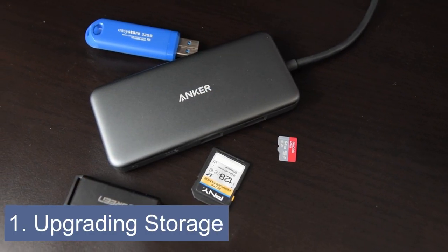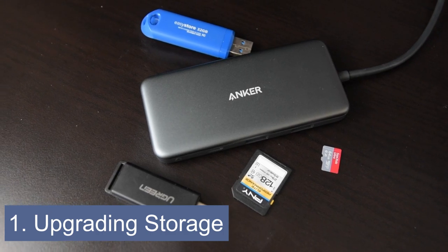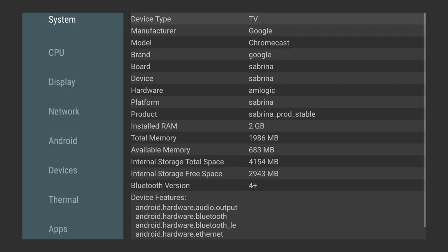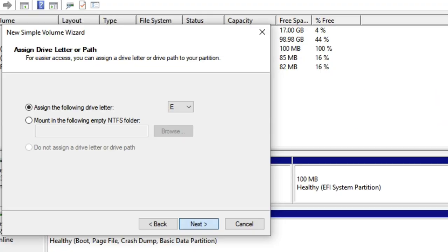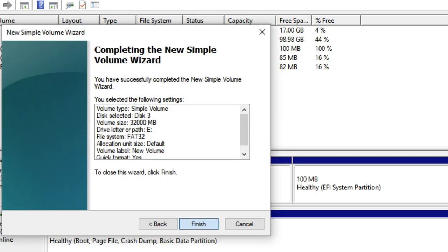The first upgrade is the ability to use SD cards, flash drives, or hard drives to increase the Chromecast storage. On its own, the Chromecast with Google TV only has 4GB of storage, so if you plan on installing a lot of apps and games, you will need extra space. Unfortunately, the Chromecast only supports storage media formatted in FAT32, and that comes with some limitations, but will still give you breathing room for more apps.